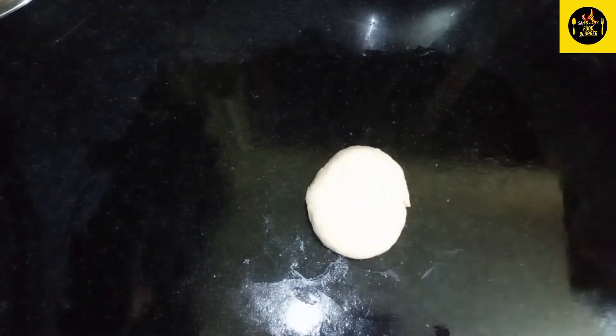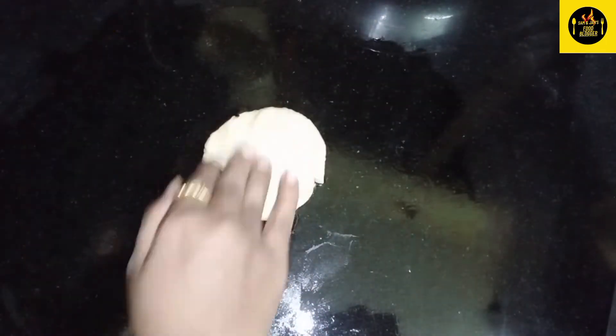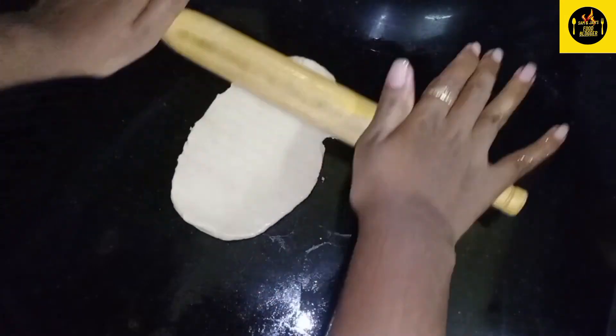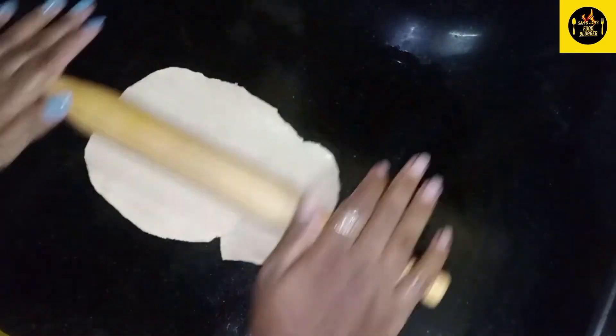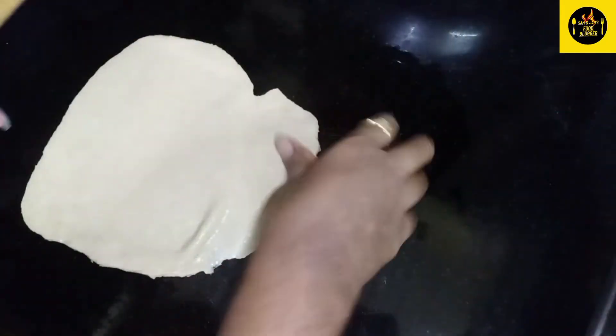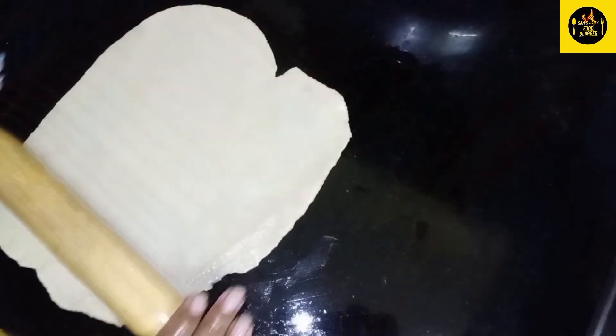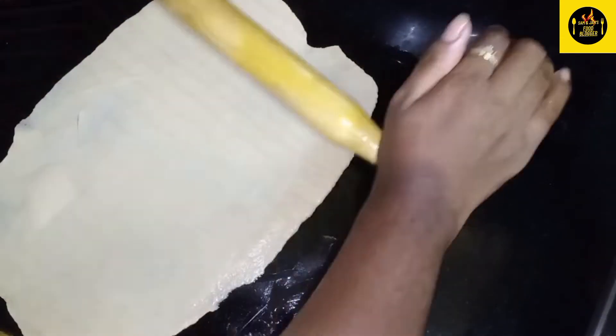Now we will add a little bit of the dough. Let's put the layers on the sides.